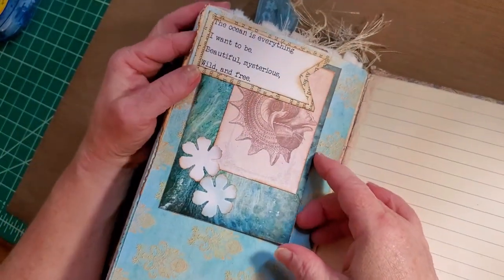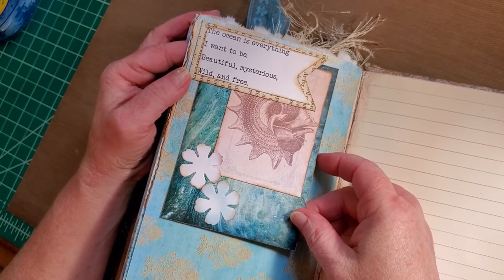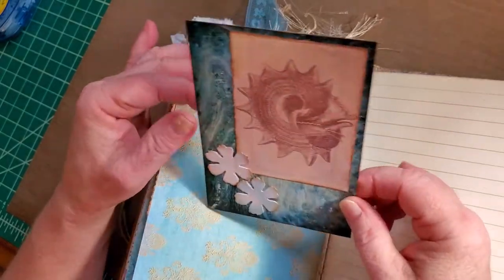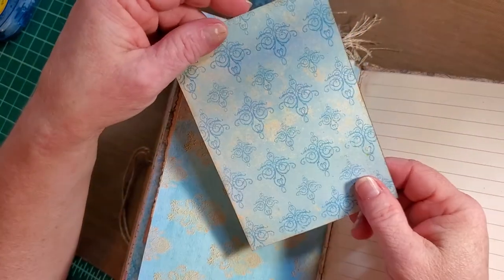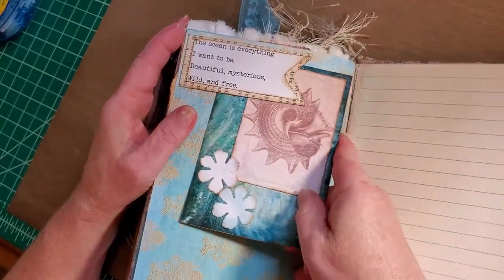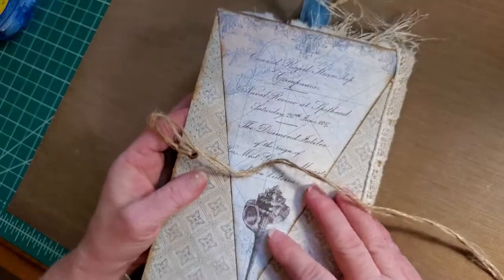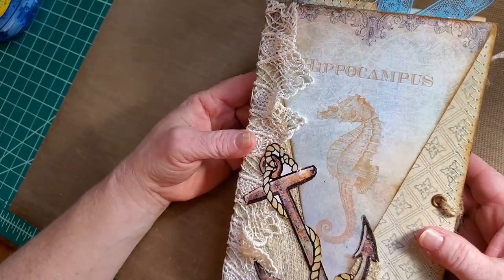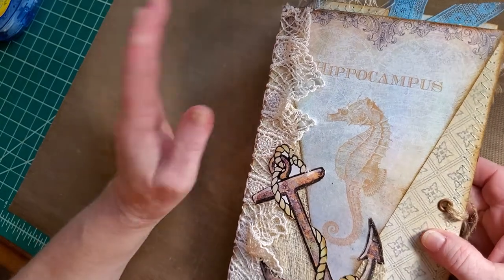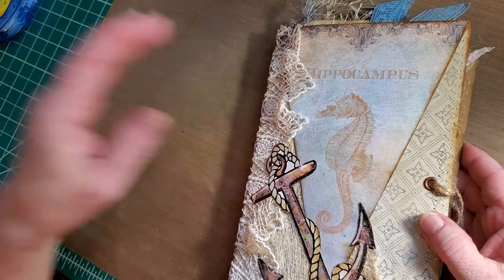A banner tuck with the quote: 'The ocean is everything I want to be — beautiful, mysterious, wild, and free.' A journal card, two pearl flowers, and you can journal on the back. Then another banner. And that is my very first ever nautical-themed journal. This will be put in my Etsy store in the next few days — look for it. Thank you, have a wonderful day, and I hope everybody is well. Bye-bye.